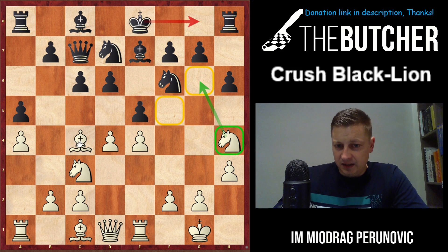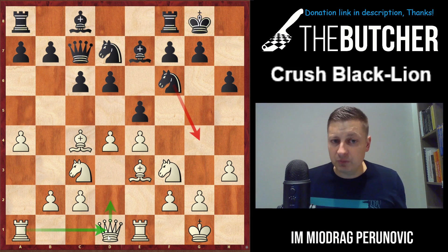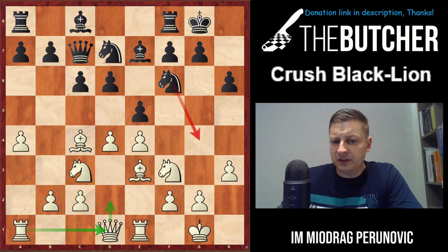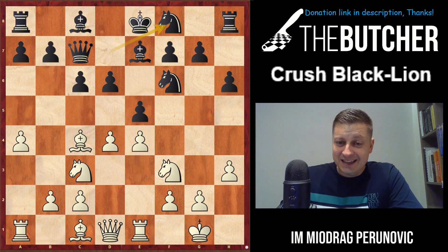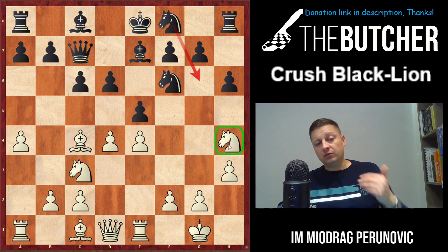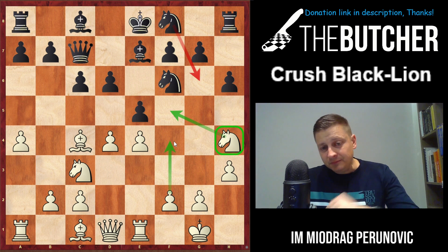In the case of castling instead of a5, you play Be3, Qd2, Re1, and now the h3 move pays off because they're unable to play Ng4 afterwards. This is a good line - one of the main positions. What is considered a tiny bit inaccurate is if they play Nf8 without first playing g5.